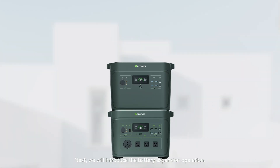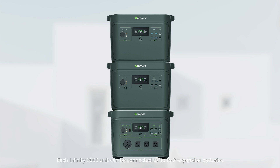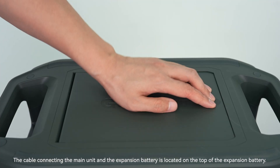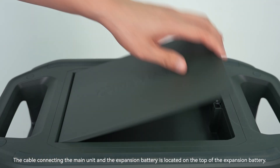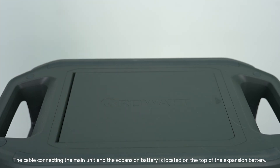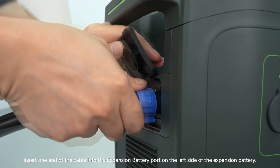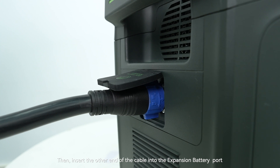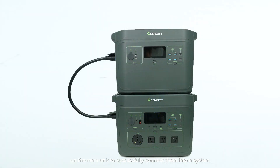Next we will introduce the battery expansion operation. Each Infinity 2000 unit can be connected to up to two expansion batteries with a total capacity of 6144 watt-hours. We recommend connecting the expansion batteries to the main unit as a system, allowing you to charge the entire system via grid power or solar panels. The connecting cable is located on top of the expansion battery — insert one end into the expansion battery port on the left side, then insert the other end into the expansion battery port on the main unit.